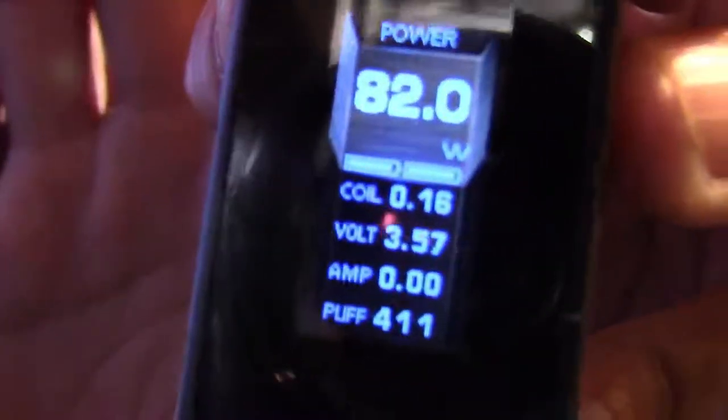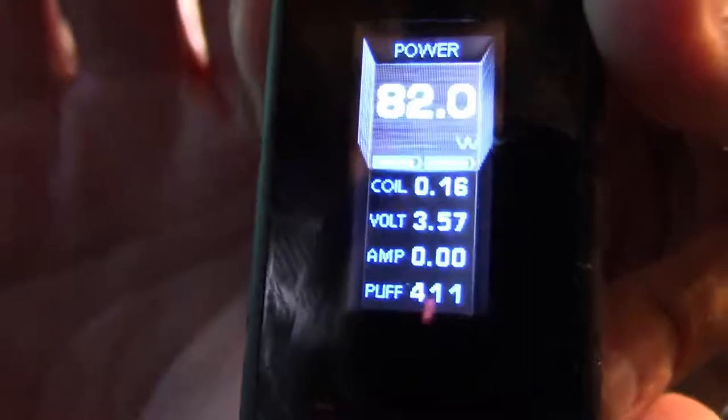Another thing I hear people complain about in the vape groups is that the batteries don't drain evenly. I have not had that problem with mine — they drain pretty evenly. I've not had a problem with one draining more than the other.